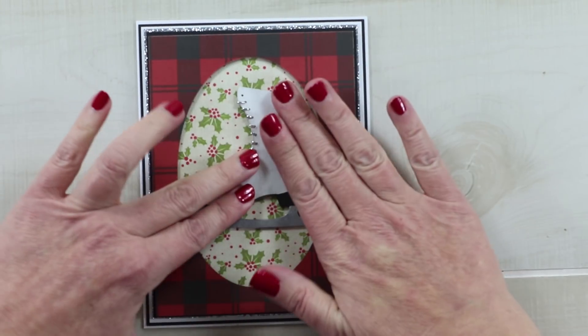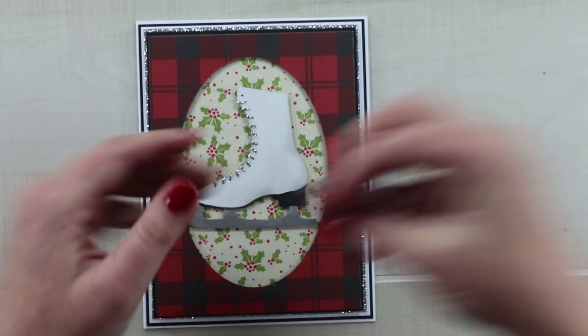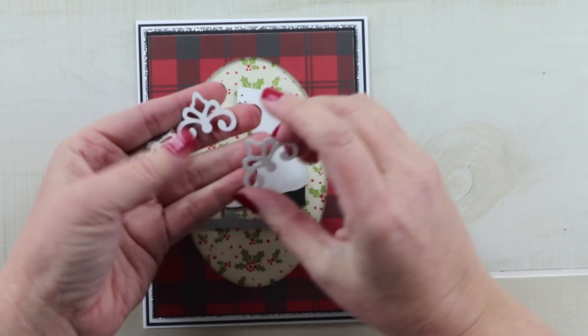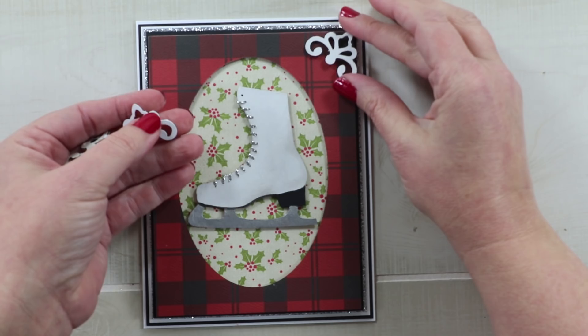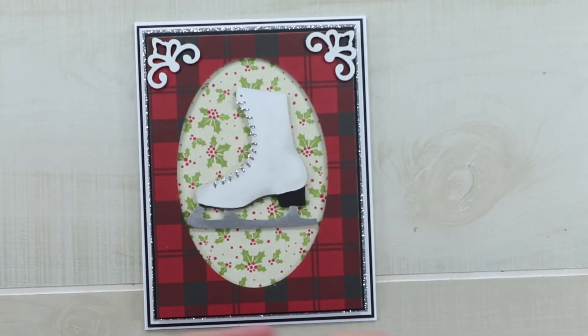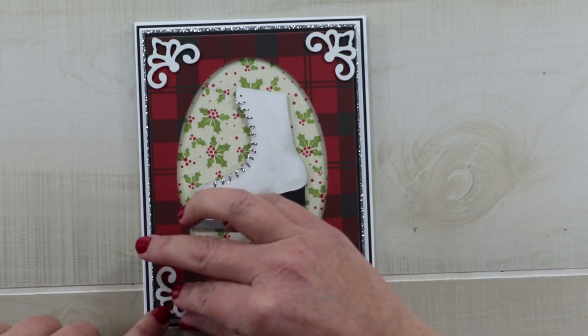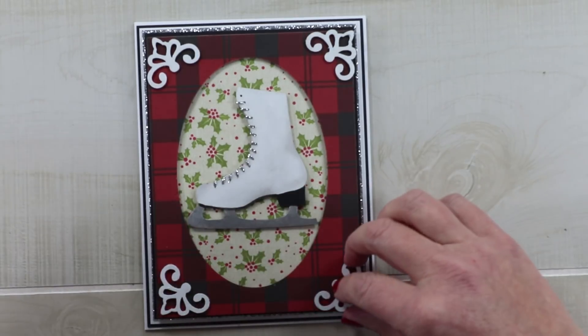Now that I've got that added, I'm going to bring in the next element which is petal corners. I've got these finished in just a flat white acrylic paint and I'm going to tack these in all the way around using my Tombow Multi Adhesive again, and when I get that done I'll be right back.